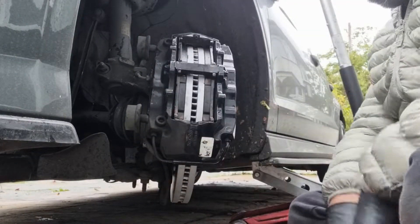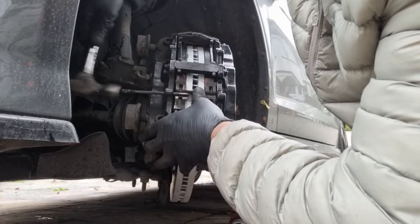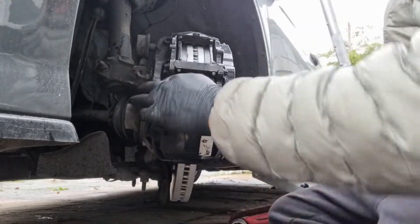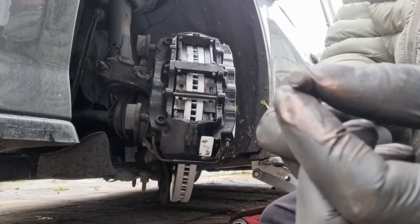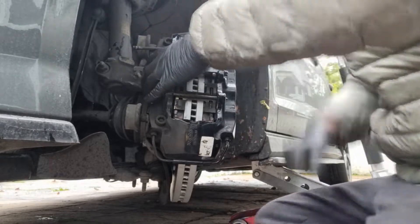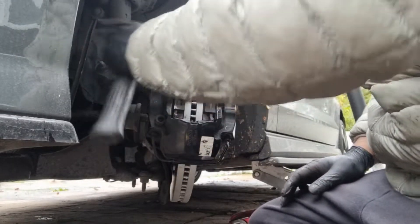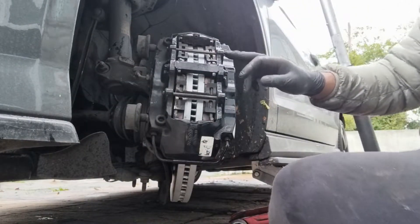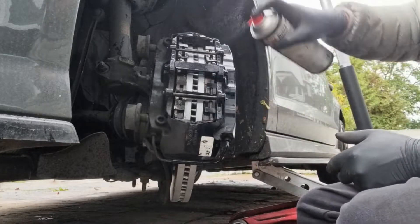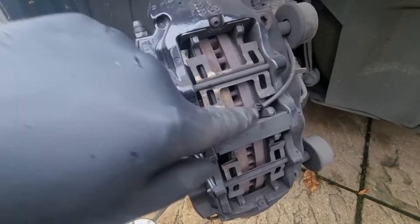That's it - it doesn't go flush all the way; it's got a spring-loaded mechanism inside here, and it gets housed inside the caliper. As long as the two things stick out here - that's the caliper down one side and this is down the other side. So this is the offside - as you can see, this is the one with the sensor.